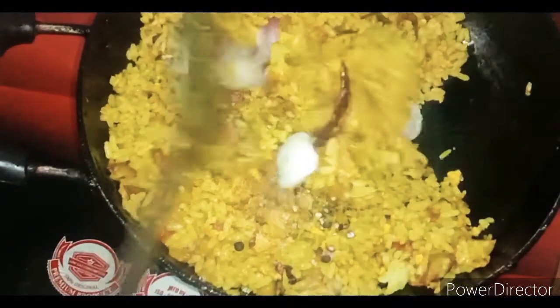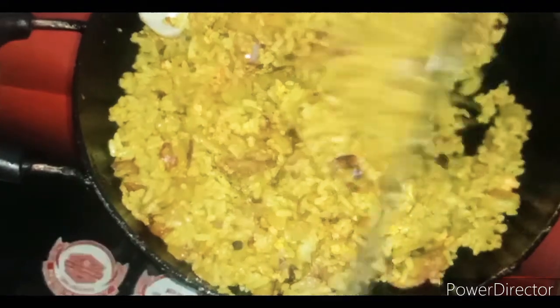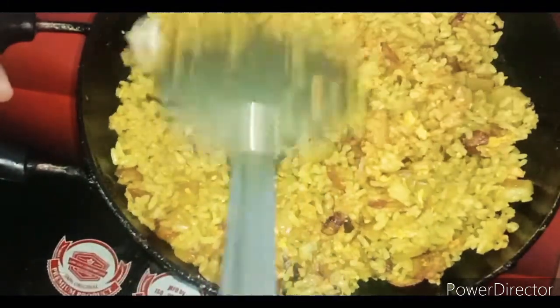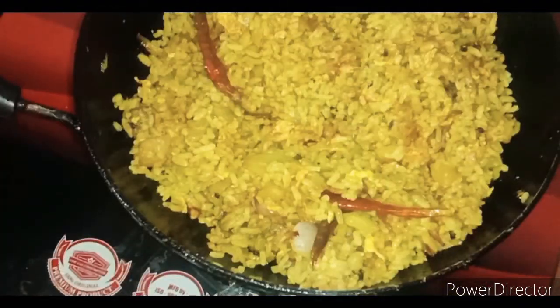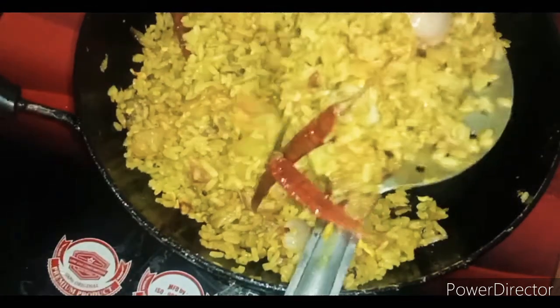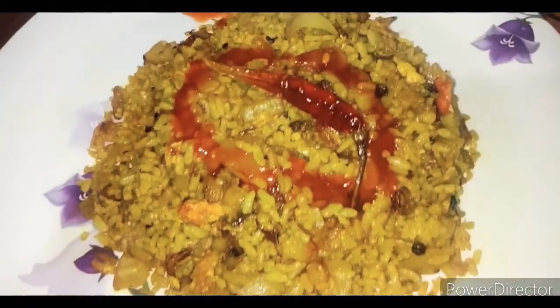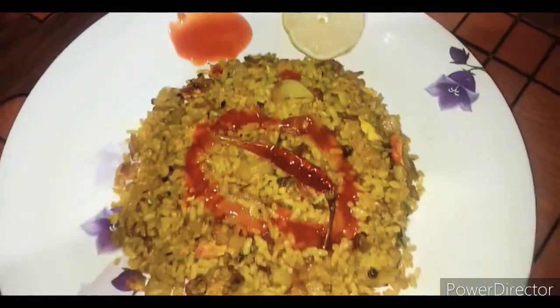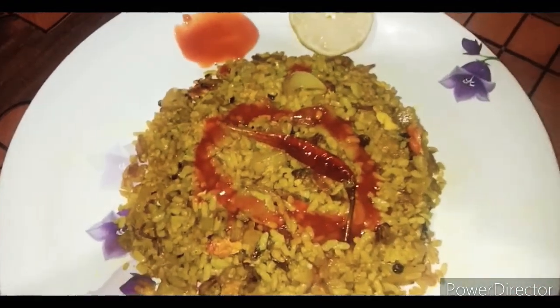Now we have to mix the ingredients and mix it well. The latest recipe comes from foods, vegetables, and vegetables. It is very easy. This is the tomato sauce. This is the recipe.